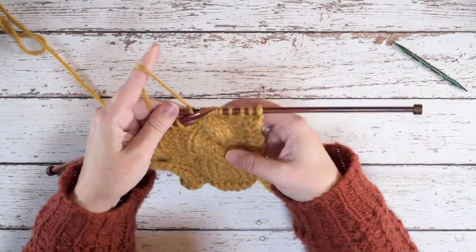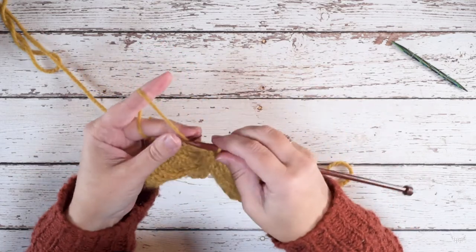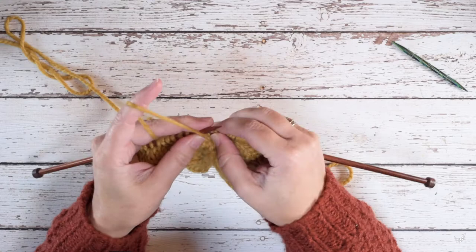Okay, so there's my first 4 over 4 LC. I'll work over to my next cable so I can show that to you guys one more time.